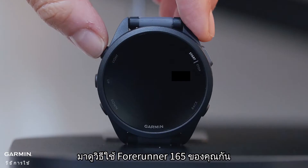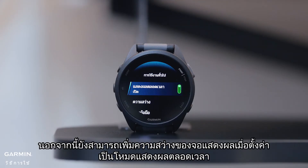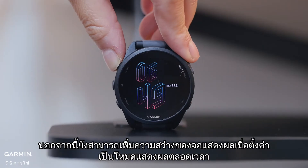Let's look at how to use your Forerunner 165. The light button will turn the display on and off. It can also increase display brightness when set to always-on mode.